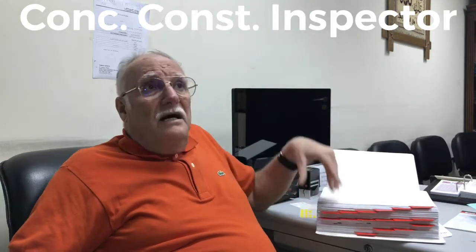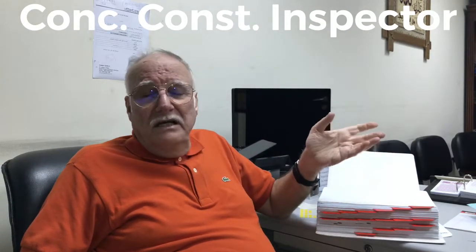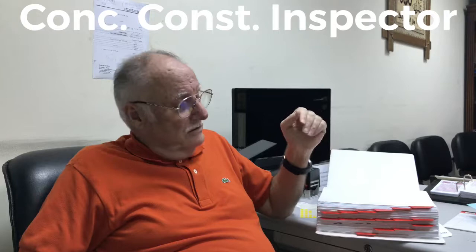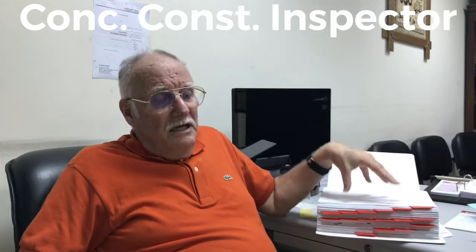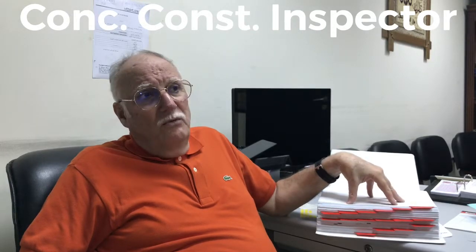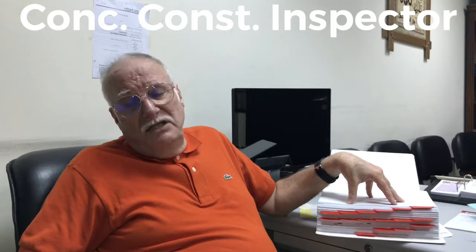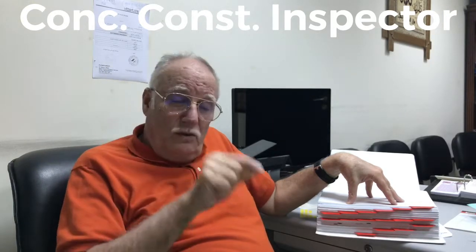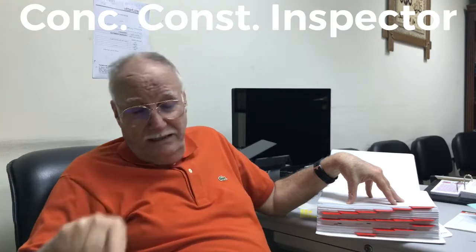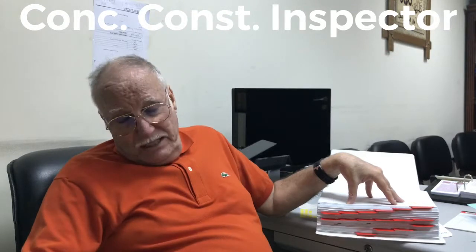SEI teaches civil engineers and non-civil engineers, or technicians. This particular course is done for people who work as site engineers. The word 'site engineer' has two directions: he can be an actual civil engineer on site, or he can be a non-civil engineer on site.